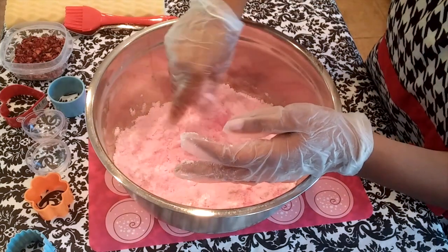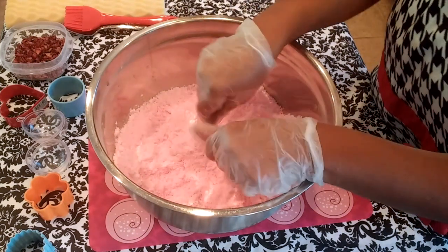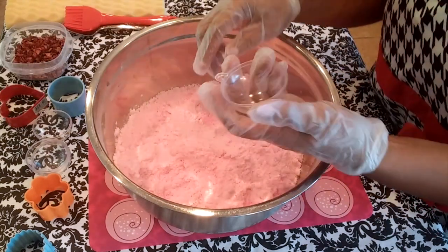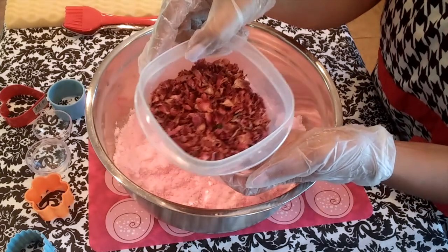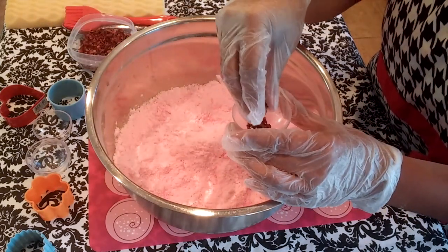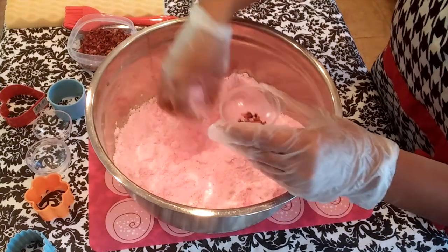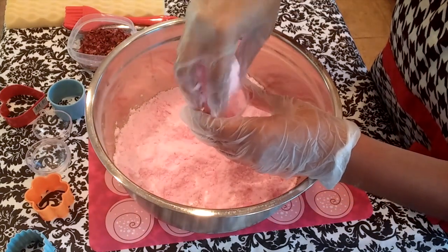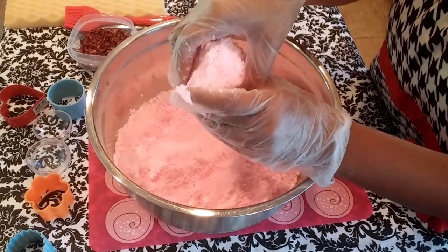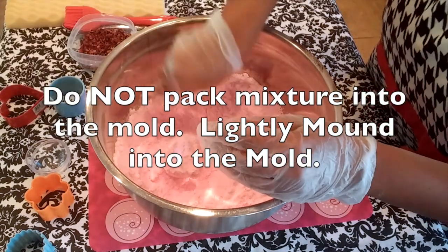I will be creating the first bath bomb using a round mold, which is actually a Christmas tree ornament. These ornaments can be purchased either online or from your local craft or hobby stores. I've now added my rose petals to the bottom of the mold and I'm lightly adding the bath bomb mixture on top.